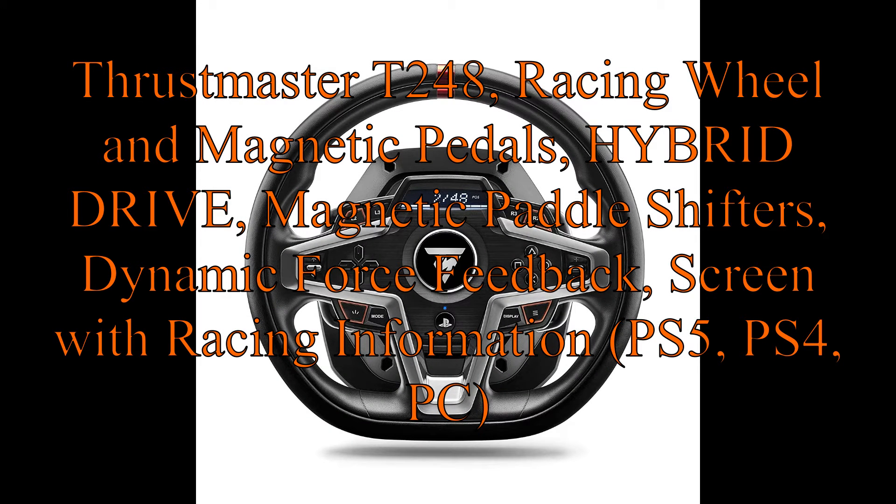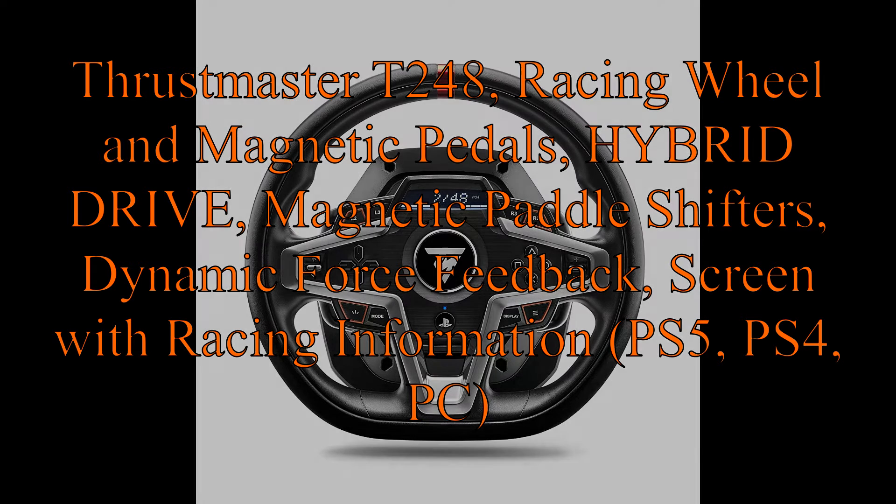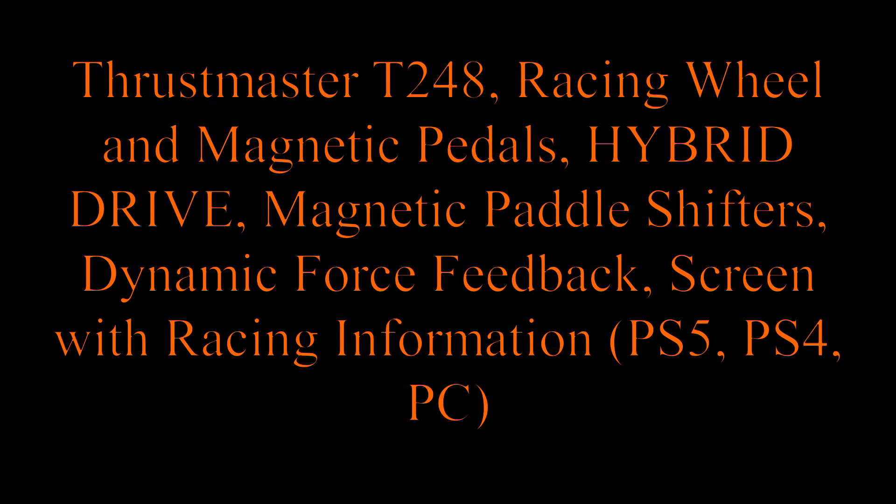Thrustmaster T248, Racing Wheel and Magnetic Pedals. Hybrid Drive, Magnetic Paddle Shifters, Dynamic Force Feedback, Screen with Racing Information. Compatible with PS5, PS4, and PC.